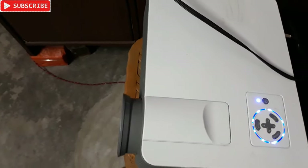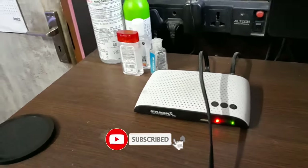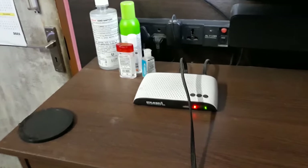Let's check the output on the wall. It's not very clear because the distance is only about five feet — you need more distance from the wall to get a clearer picture. But you can see the color TV signal is coming through from the GTPL set-top box.